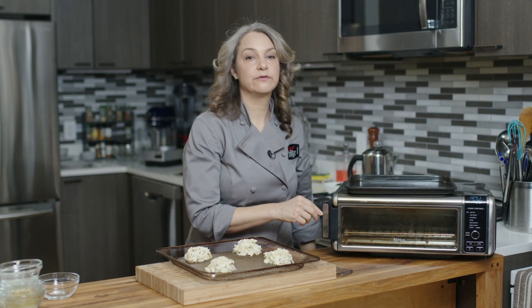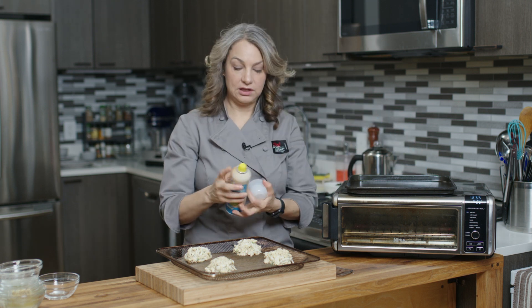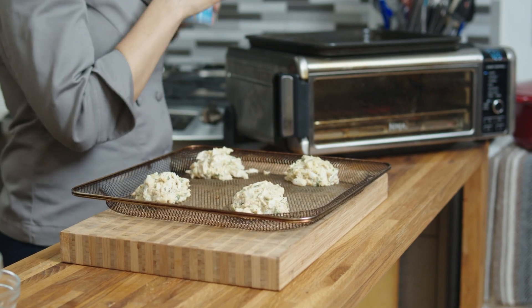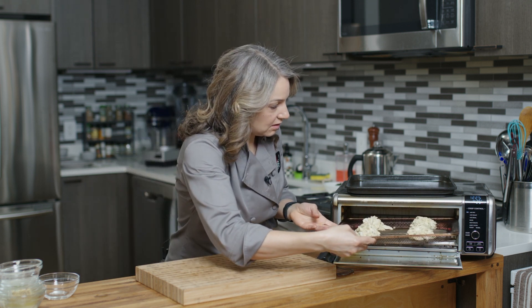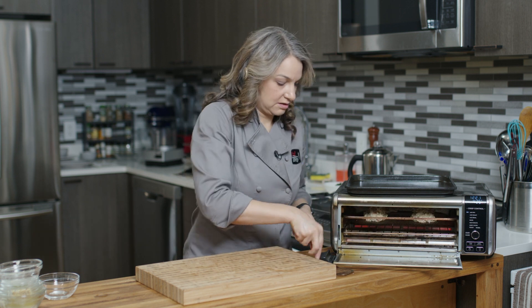So we have it heated to 425. We're gonna cook these for about 10 to 12 minutes. We can also give them a little bit of oil spray on top. And into the air fryer they go. We'll see you back in 12 minutes.